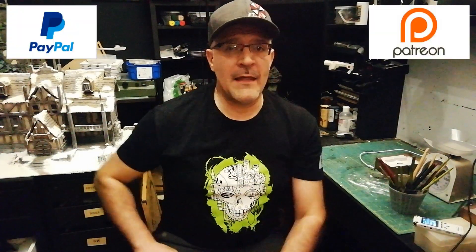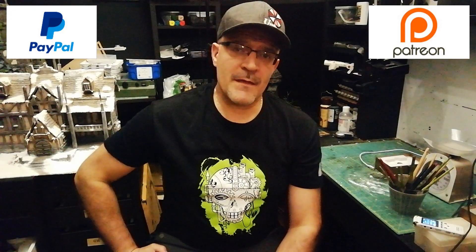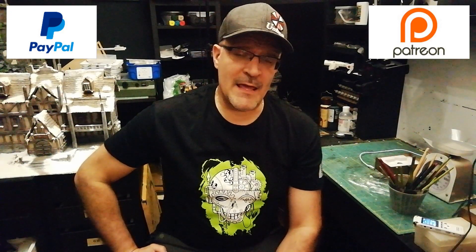Okay guys, this is it for today. I hope you enjoyed this video. If you liked it, please hit the like button and don't forget to subscribe to this channel. Remember to support this channel through Patreon or PayPal, and I'll see you all on the next episode. Till next time — Happy Crafting!